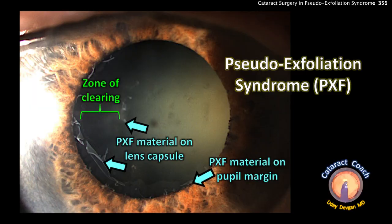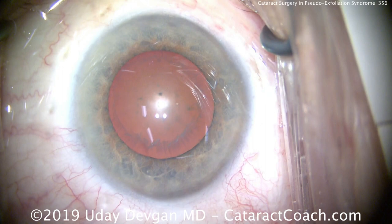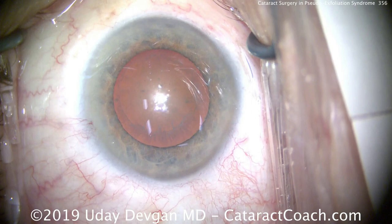It's important to document how much material there is, plus we want to document the amount of dilation. Here preoperatively we can see the zone of clearing followed by pseudo-exfoliation material on the anterior lens capsule. That zone of clearing is from the iris movement which ends up wiping the anterior lens capsule. We're able to dilate the eye preoperatively with stronger solutions like 10% phenylephrine to get a reasonable dilation.